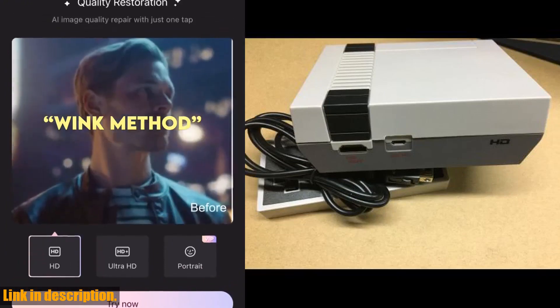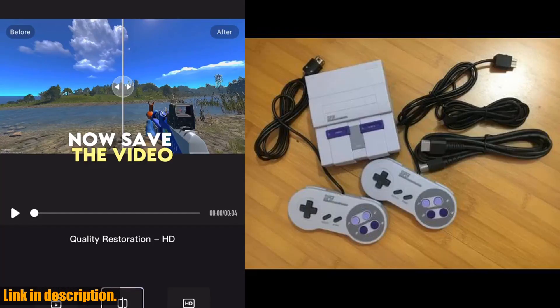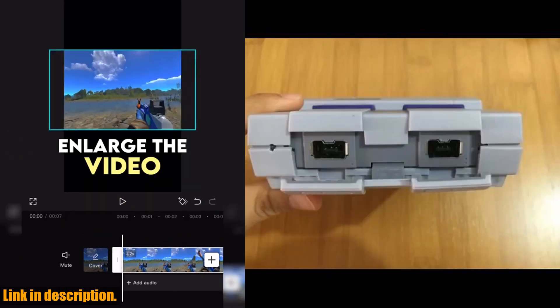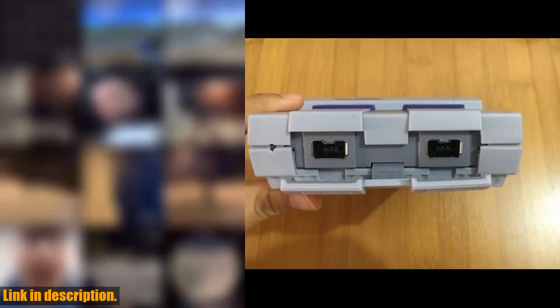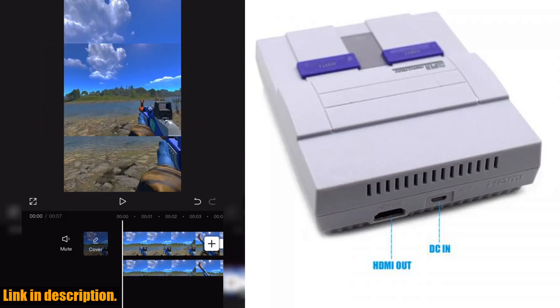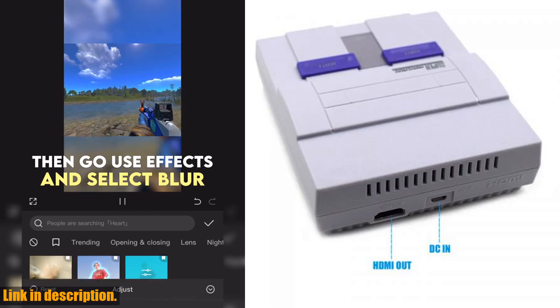Introducing the Super HD output for SNES Retro Classic handheld video game player. This mini game console is packed with 21 classic games, and it also comes with dual gamepads for you to enjoy multiplayer action with your friends and family. What sets this console apart is its Super HD HDMI output,